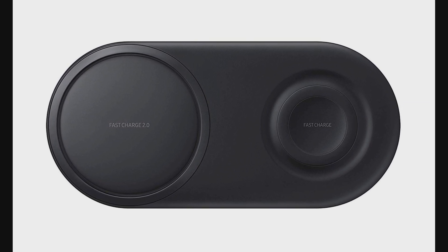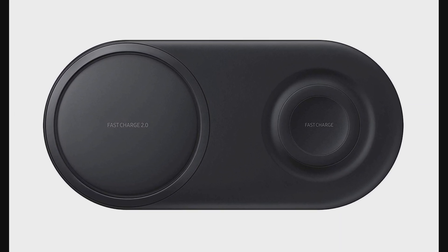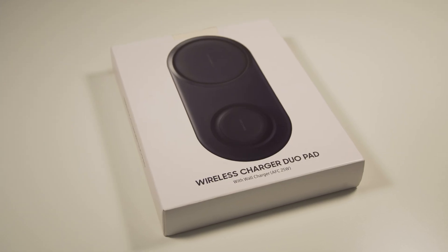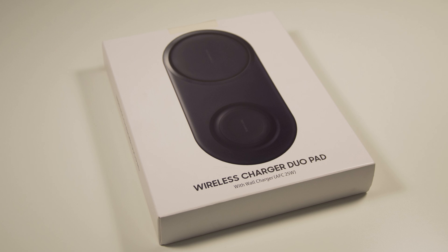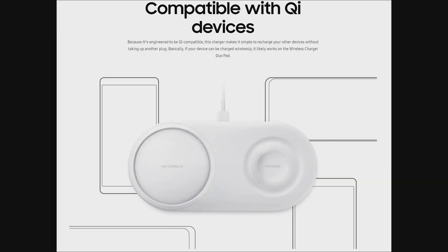A few other details you might want to know: the Duo Pad comes at the price of 99 bucks. Also worth mentioning is that the wireless fast charge feature is compatible with any device that has the wireless QI standard, but the fast charge 2.0 technology will only work with Galaxy S10 devices for now.